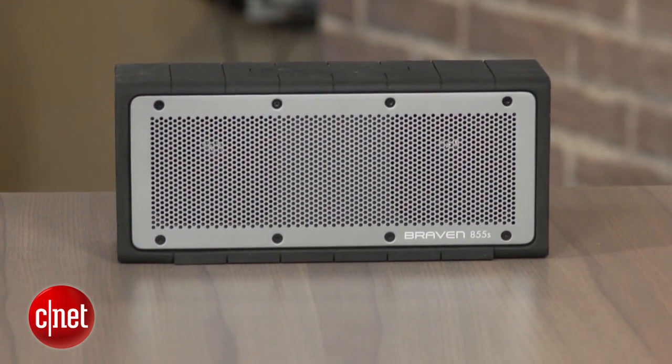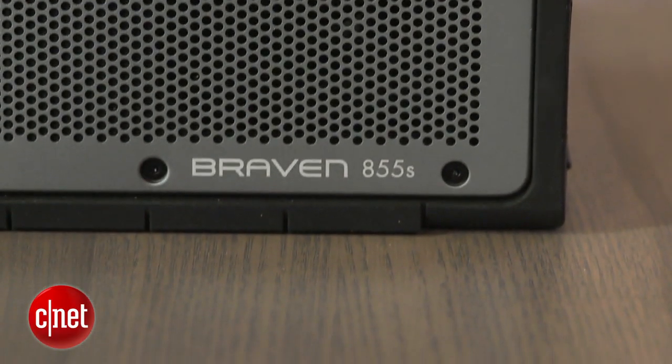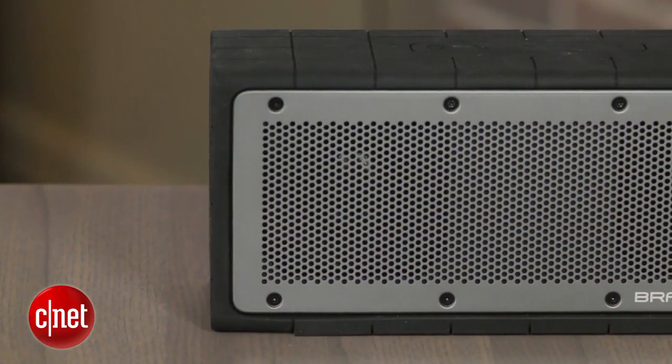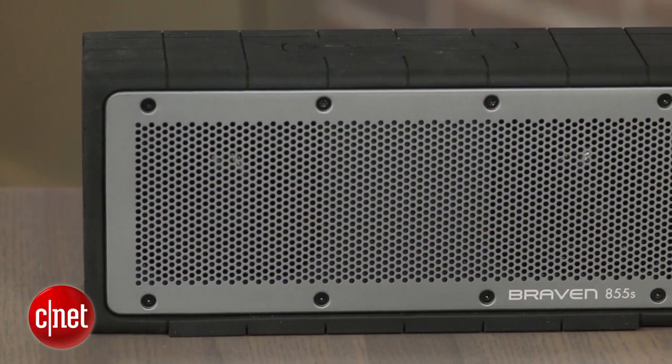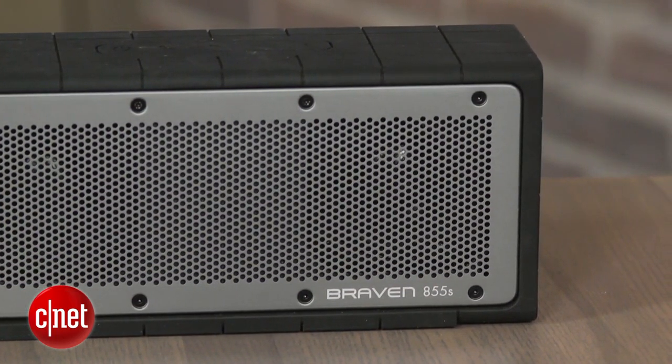The Braven 855S is a water-resistant wireless Bluetooth speaker designed for both indoor and outdoor use. At $300 it's fairly pricey, but it certainly is rugged and delivers big sound for its relatively small size. It also has good battery life.